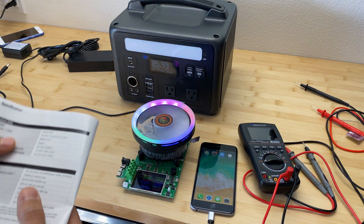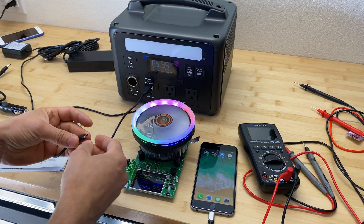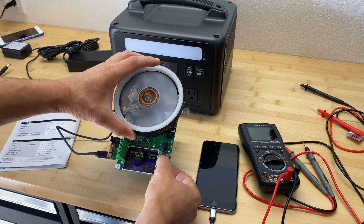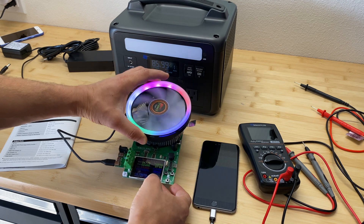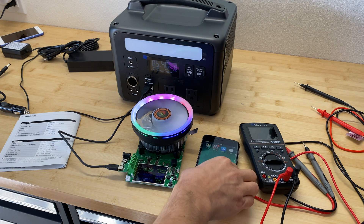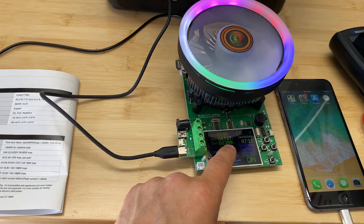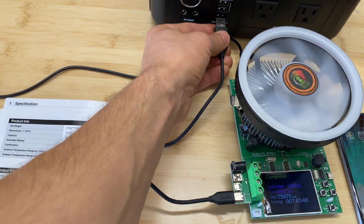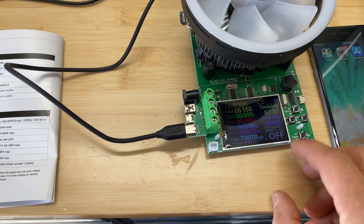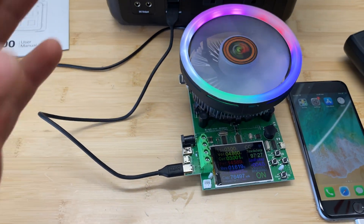Now let's do the USB output test. For USB 1 we're getting 2.4 amps — at 2.4 amps we're getting 4.7 volts. Starting at 10:40, and at 10:50 we're still running at 2.4 amps, so that works fine. Now let's test USB 2 output which can give up to 3 amps — at 11:00 AM we're still running at 3 amps, so all USB outputs work well.